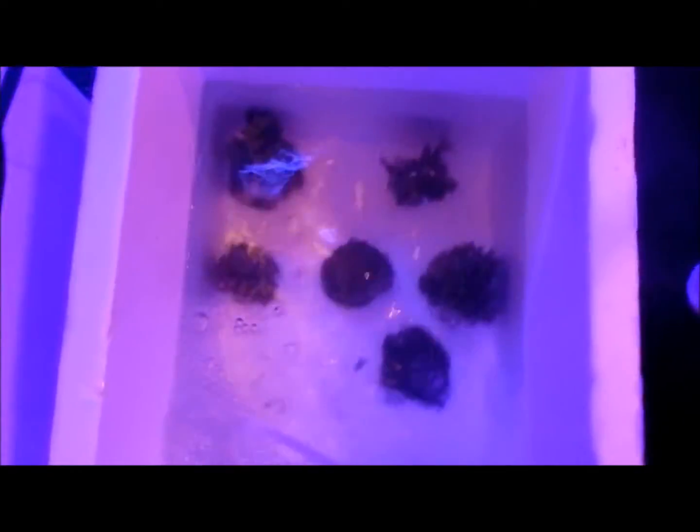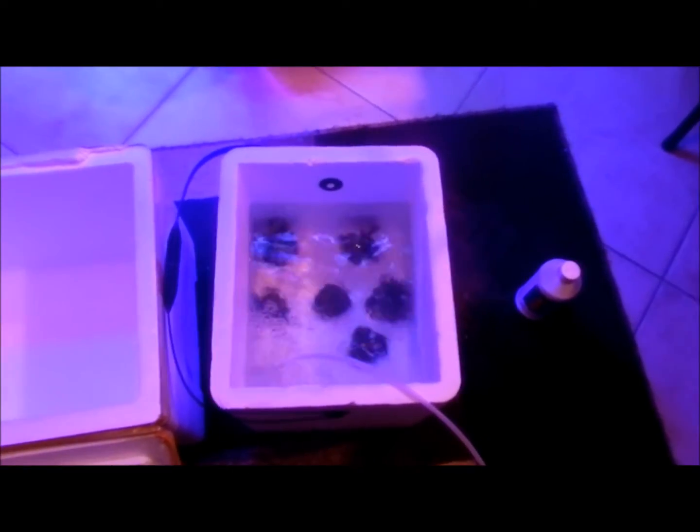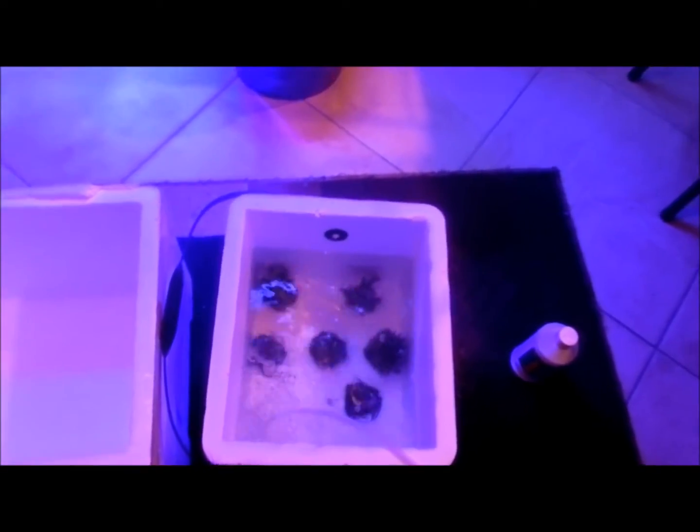I have about six new pieces here. I do this for all my acros — it's a technique I learned from Tommy. I never really used Revive before; I tried it on SPS a couple of times and it obviously killed them because that's not what it's meant for. What I do is place them in this container for about 15 minutes, then rinse them off with fresh water, and put them in the dark side of my sump or refugium. Once they get about 5 to 10 hours of darkness to recuperate, I'll bring them into the tank.